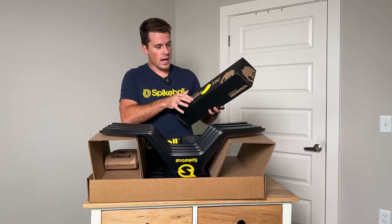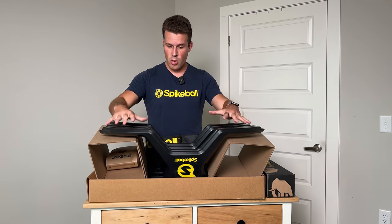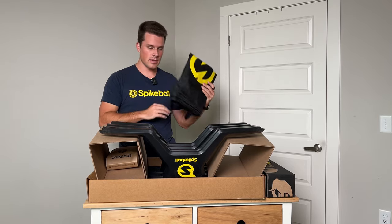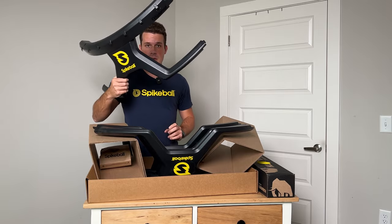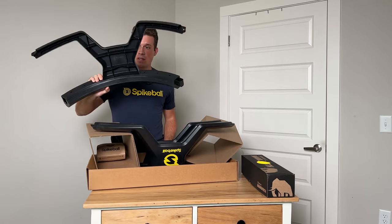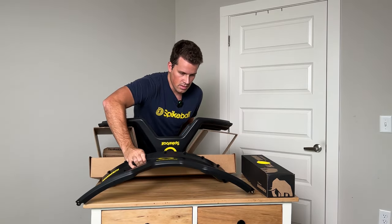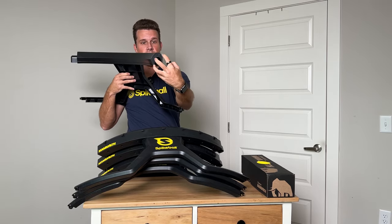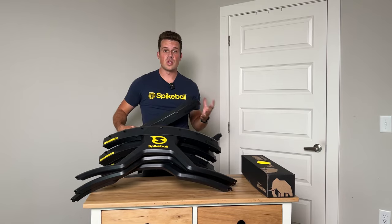Looks like here in the front we have the new ball. The main box itself just slides out and it's got four main legs and a bag for carrying it. At first look these are absolutely massive — this is way bigger than the old rims. It has four main rims now instead of the typical five. Absolutely massive in size and thickness. This is going to be a lot bulkier just to carry around in general.